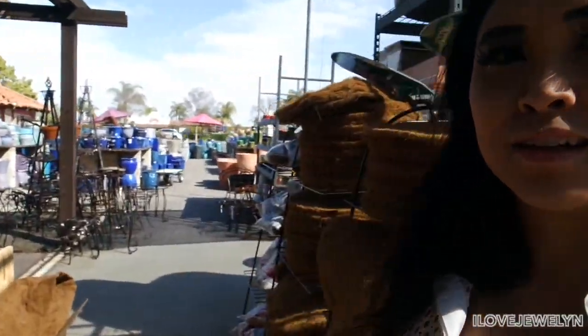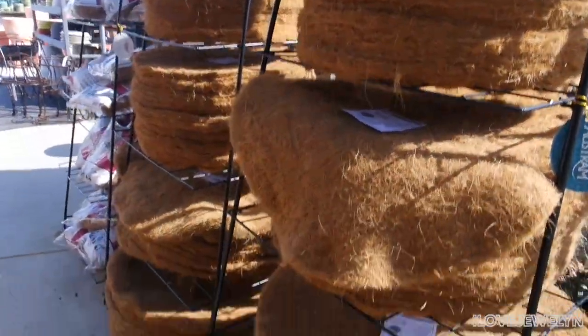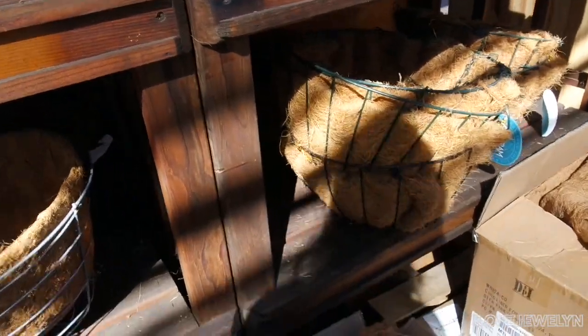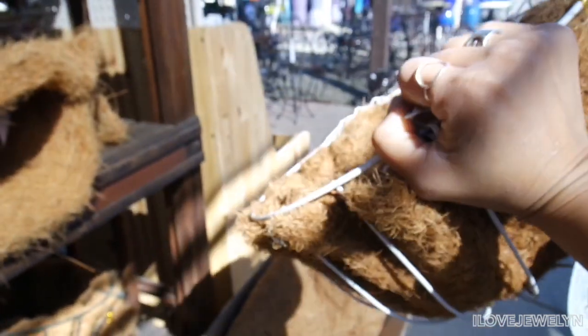It'd also be interesting to do a video where I go to one nursery and try to have a budget and get some planters and plants and style them — let me know down below if you guys would like to see that. As I walk past all of the cocoa liners — you see this? Very impressive. There are all the cocoa liners. So much to choose from. I'm kind of interested in prices because I like collecting them.